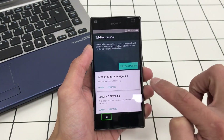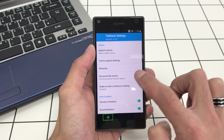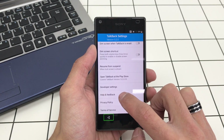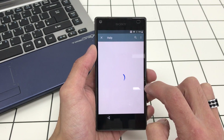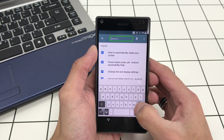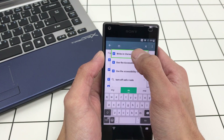We want to draw an L to get to the TalkBack tutorial, then go to TalkBack Settings. Scroll all the way down and go to Help and Feedback. We might have to search for it — type in 'morse code'.